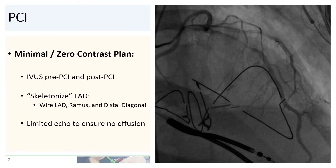Our plan was to use as little contrast as possible, and possibly even no contrast at all. We would use IVUS to assess the lesion and the PCI result. We would wire the LAD and the ramus, as well as the little diagonal branch, to give us landmarks for stent placement. This technique of wiring everything is known as skeletonizing. Afterwards, we would do a limited echo to ensure that there was no pericardial effusion, which could potentially suggest a wire perforation.